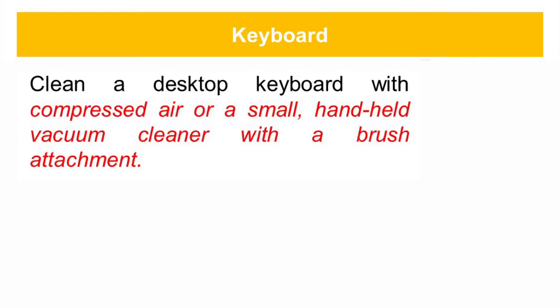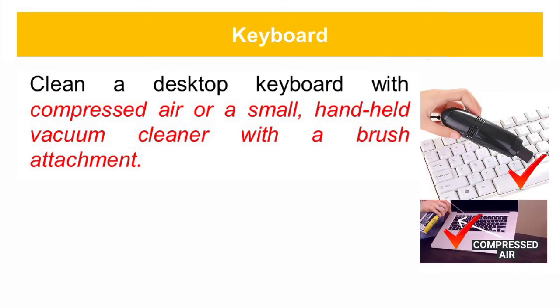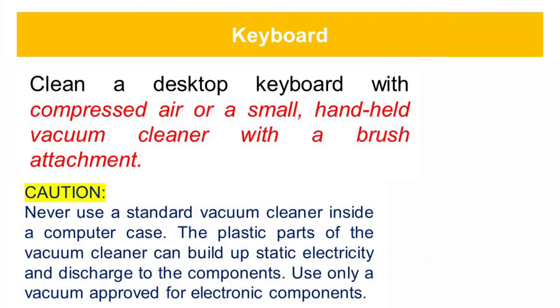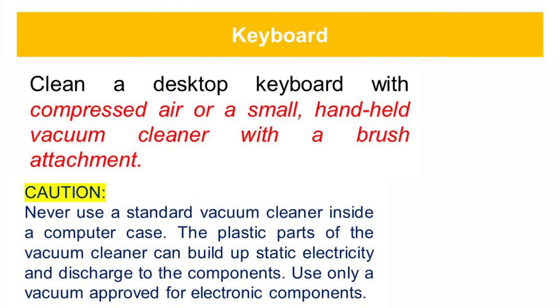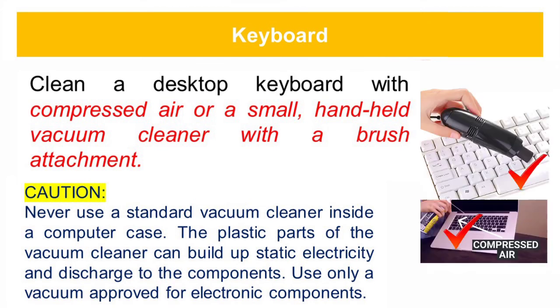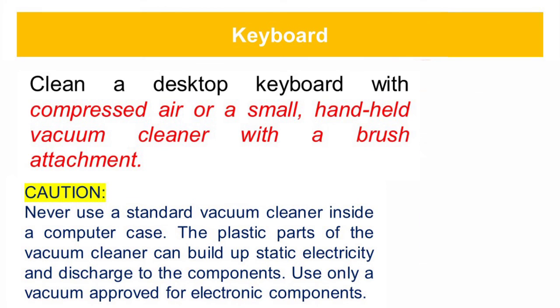Clean a desktop keyboard with compressed air or a small handheld vacuum cleaner with a brush attachment. Never use a standard vacuum cleaner inside a computer case. The plastic parts of the vacuum cleaner can build up static electricity and discharge to the components. Use only a vacuum approved for electronic components.